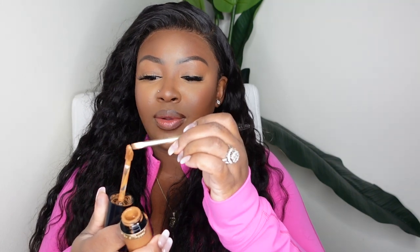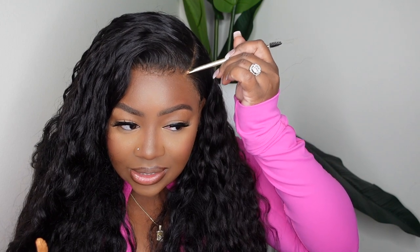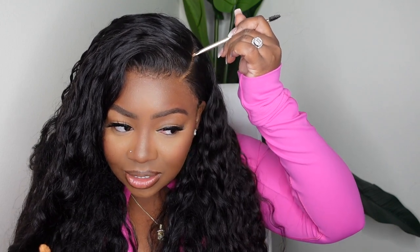As far as the hair goes, it came super nice. I love a good wavy textured wig and this one definitely doesn't disappoint. The hairline, everything, the install was easy. Be sure to check out Premium Lace Wig — direct link in the description box. Thank you guys so much for watching, and as always, I'll see you in the next one. Smooches!